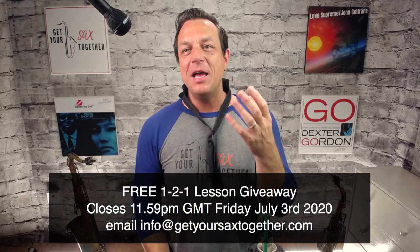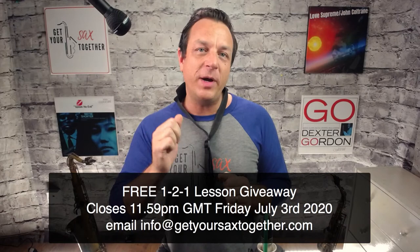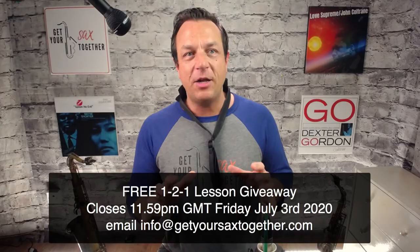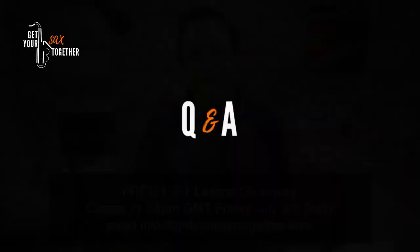Now let's move to some Q&A. Maybe there's something you've always wanted to ask about sax, a problem you've never been able to solve, or a question about this piece — high notes, low notes, or anything I've covered on my channel. Ask away.